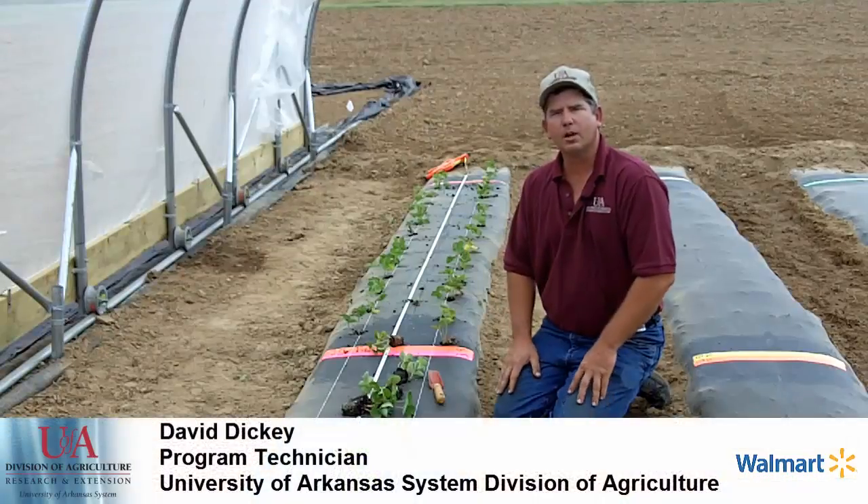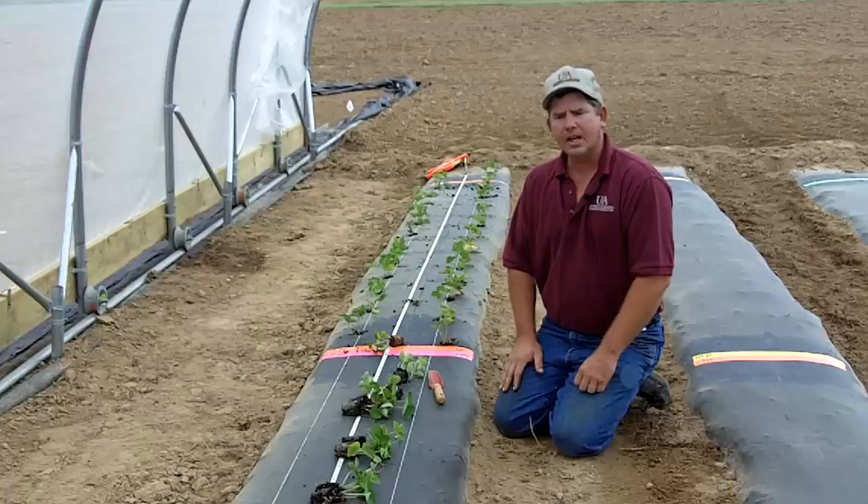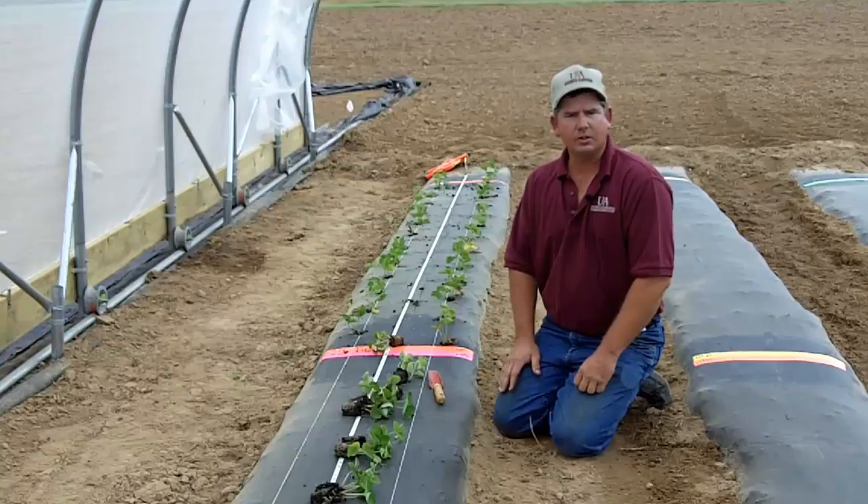Previously, we've discussed soil preparation, proper bed formation, and receiving and care of strawberry plugs. Today we're going to talk about planting strawberry plugs in one of the high tunnels at the research farm.